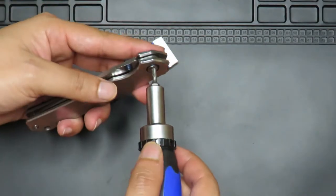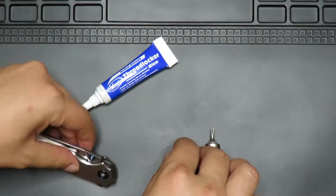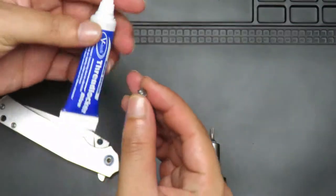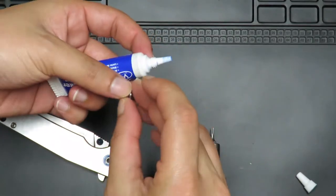We're going to open up on this side. Take that out. Then I'm going to apply some thread locker — blue, medium strength thread locker.